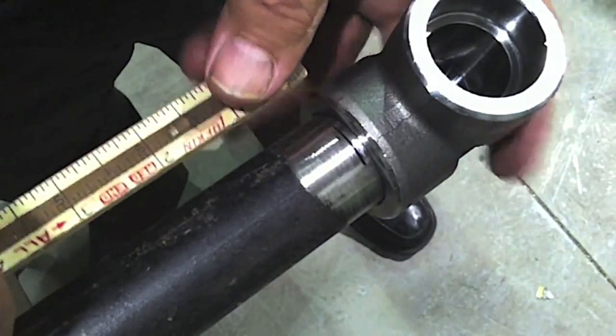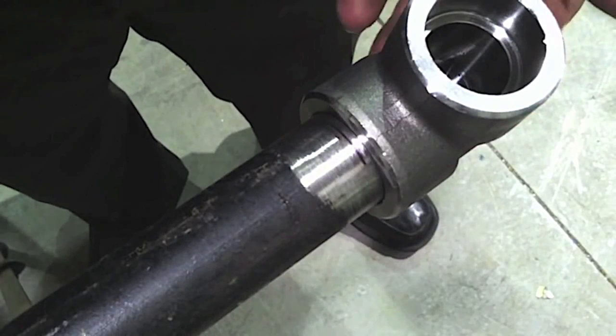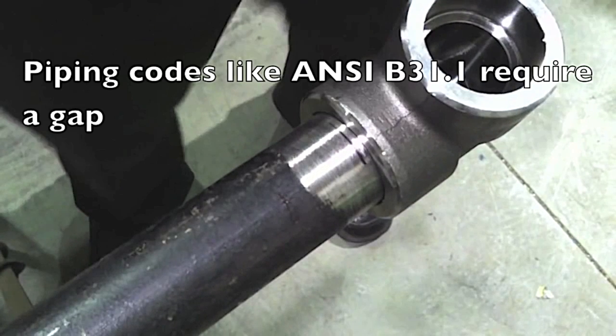Piping codes typically require a gap. The way that's done is usually just butt it up, mark it, and then tilt it back. If you don't have a gap, oftentimes you'll get cracking because there's nowhere for the stress to go — the metal shrinks and it just puts it in a bind.